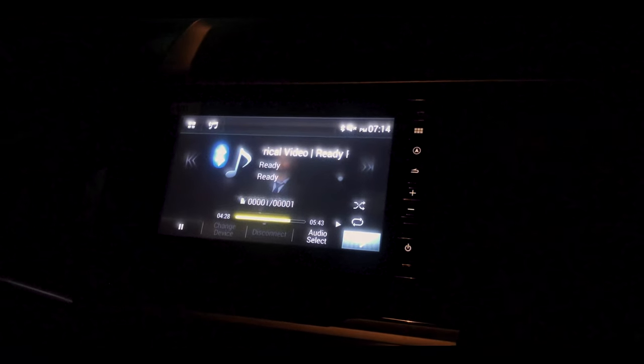It's already playing. I'm just muting it so that no copyright issues come on this video. So that's the way you can pair your smartphone to your Honda WRV's infotainment system.